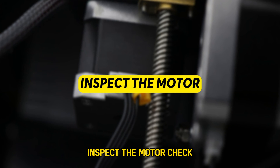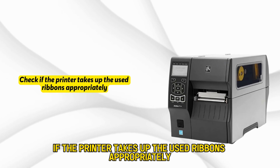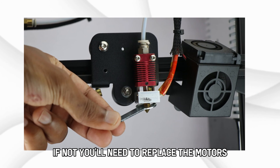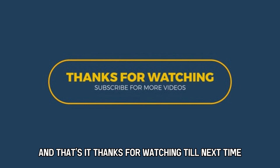Third, inspect the motor. Check if the printer takes up the used ribbons appropriately — if not, you'll need to replace the motors. And that's it. Thanks for watching. Till next time.